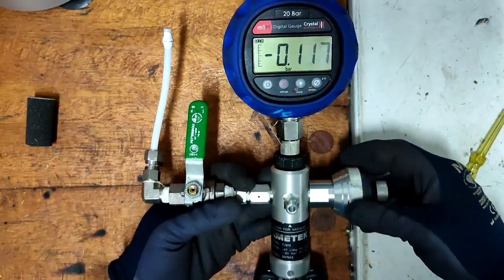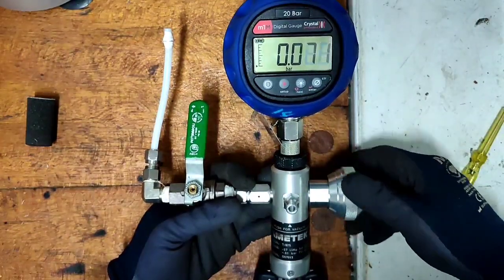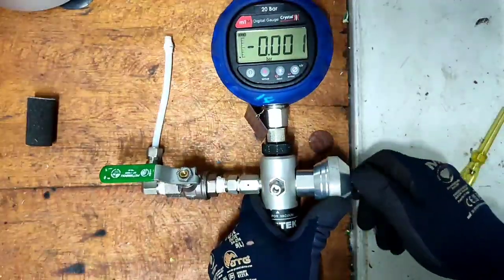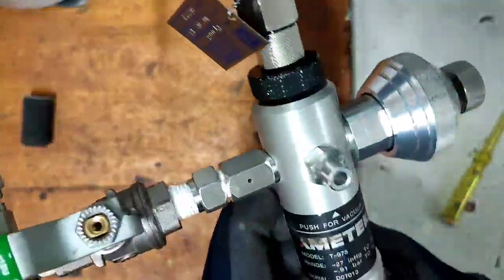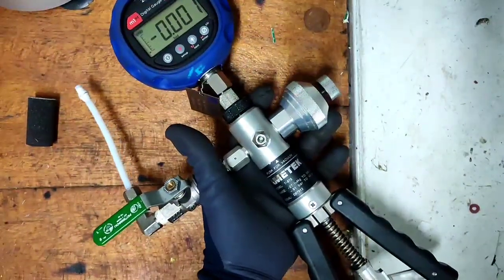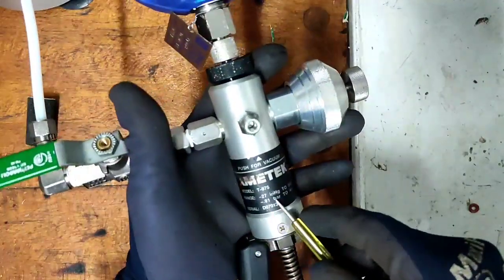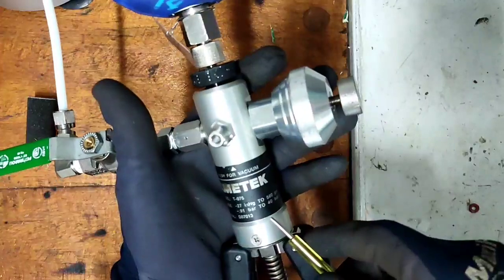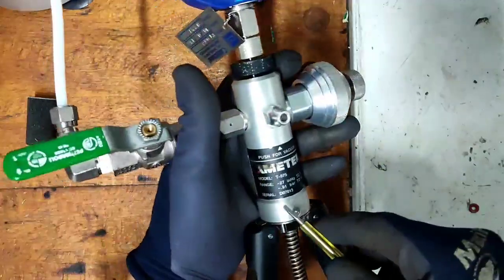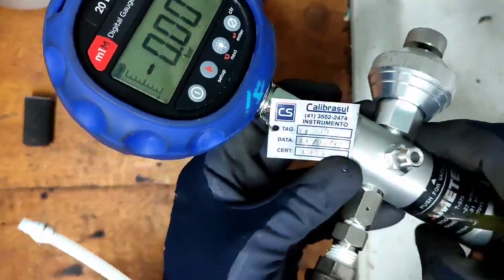As you can see, if you turn slowly you can set the pressure to exactly what you want. The range and model is T-975. This is the range — you can see there is 0.91 bar to 240 bar, but our digital gauge only reads up to 20 bar.